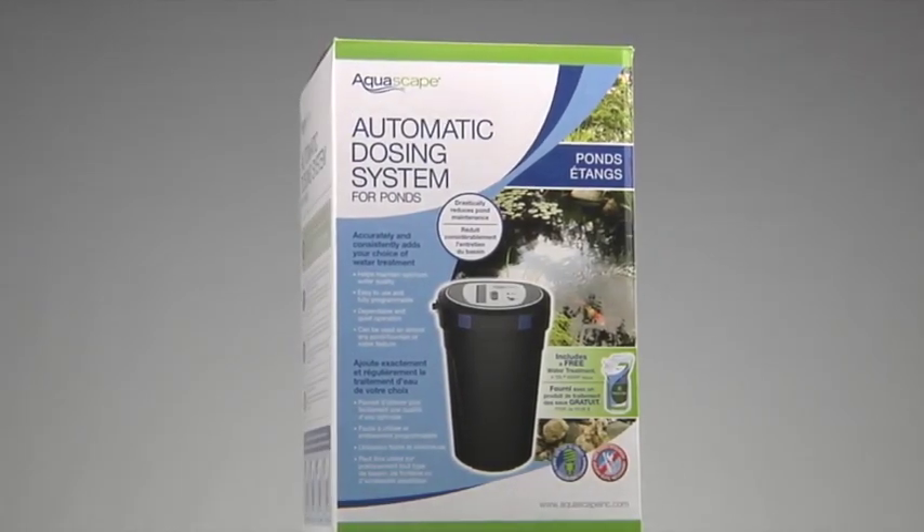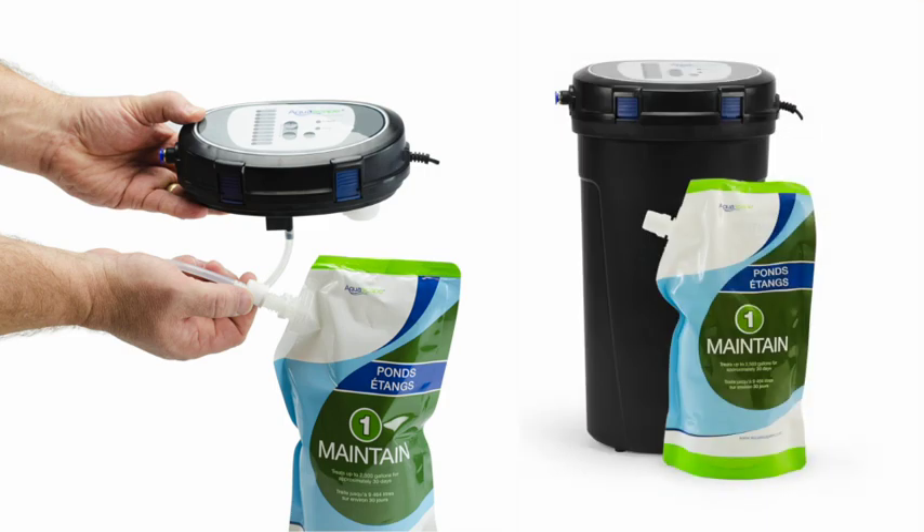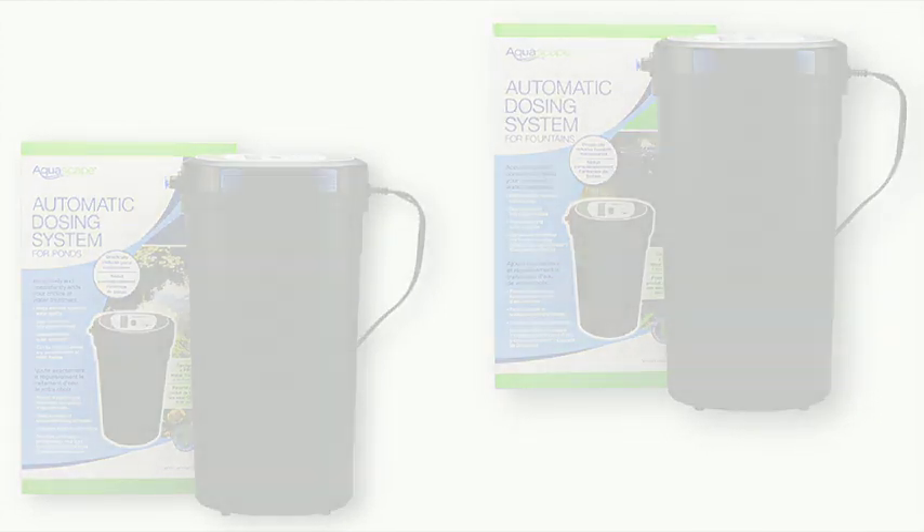Introducing the Aquascape Automatic Dosing System. Our goal is for science to meet simplicity. The Aquascape Automatic Dosing System is available in two easy-to-use systems: one for ponds and one for fountains, including pondless or disappearing waterfalls.